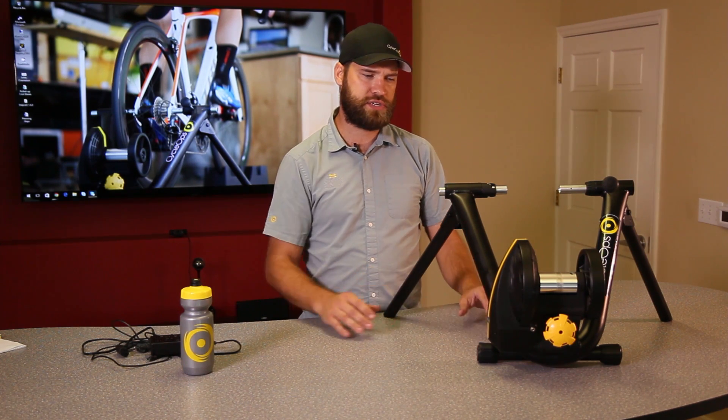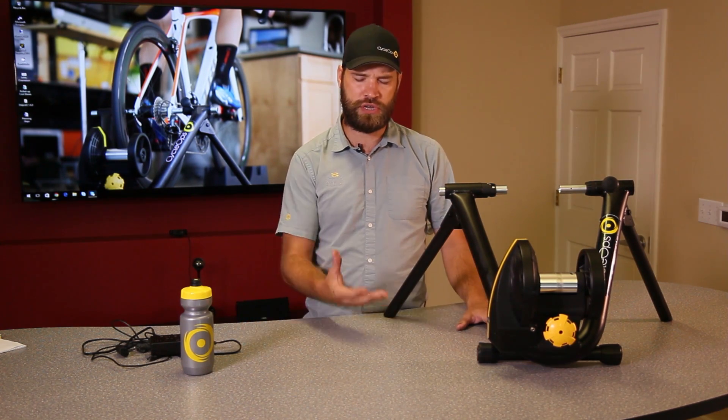Lastly, it's someone who maybe rides with power or maybe who doesn't, who's curious about getting into and learning about power. The Magnus is a great option to get into.